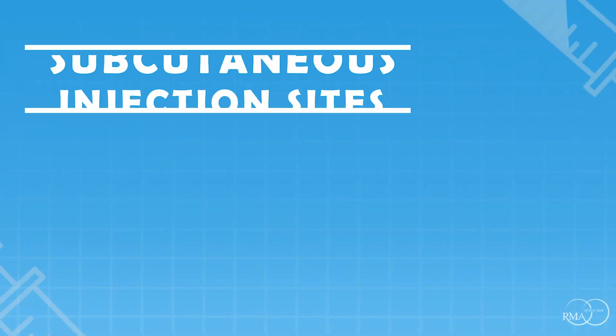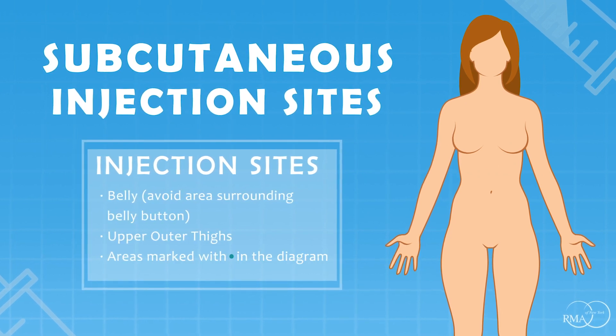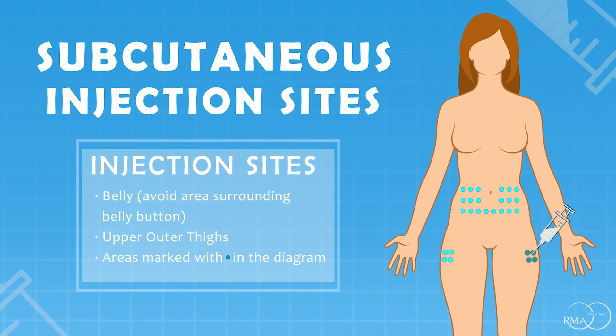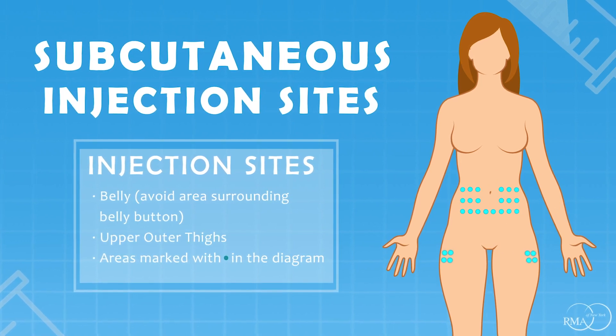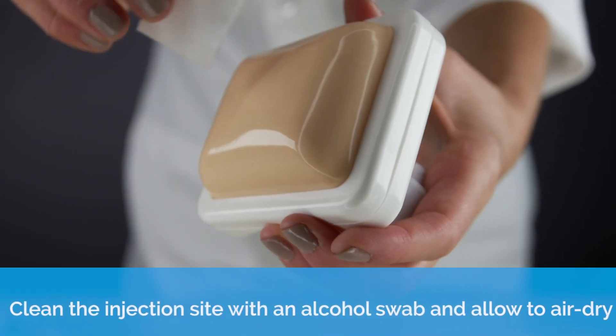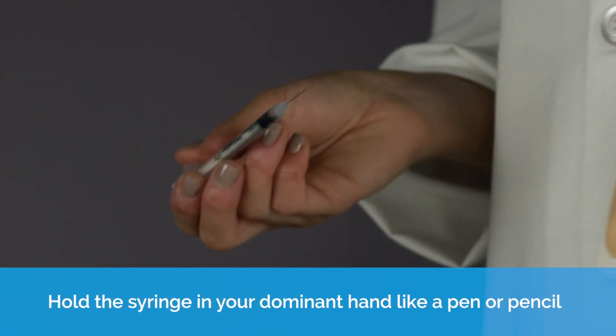Injecting. Clean the injection site with an alcohol swab and allow to air dry. Hold the syringe in your dominant hand like a pen.